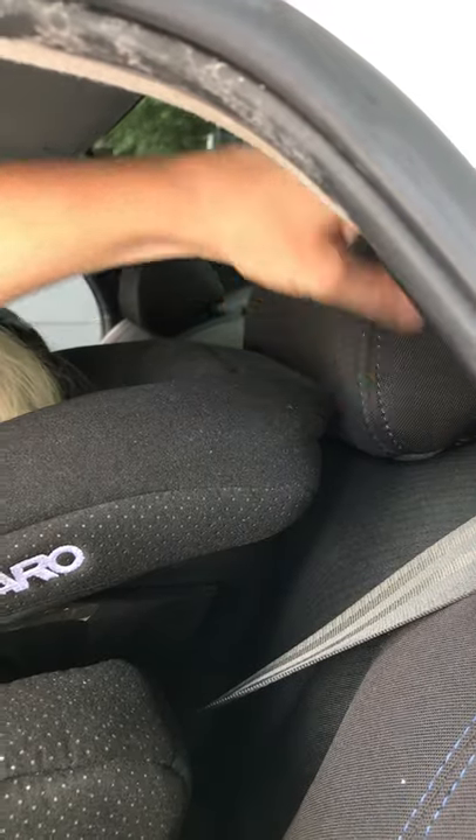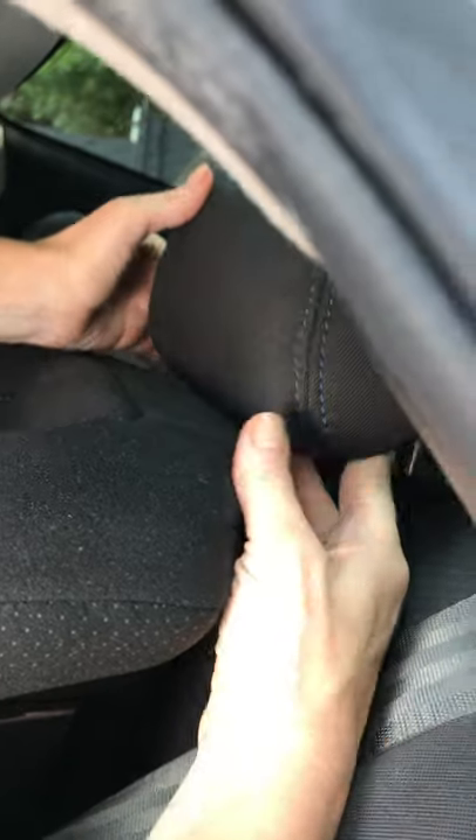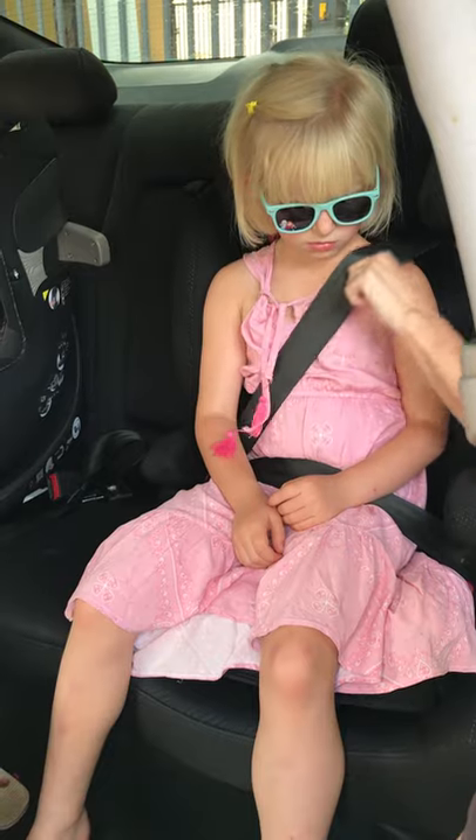At the moment the vehicle headrest is pushing the booster back off the vehicle backrest, making this gap here. Raise the vehicle headrest up to get it out of the way so that the booster can sit flat against the backrest. Pull out the slack and tighten the seat belt.